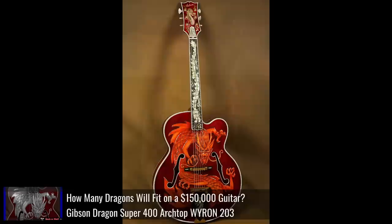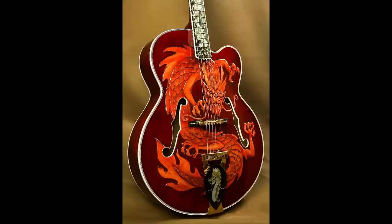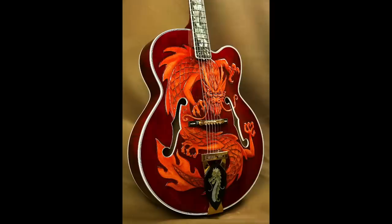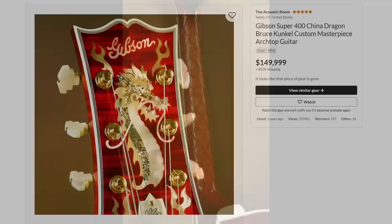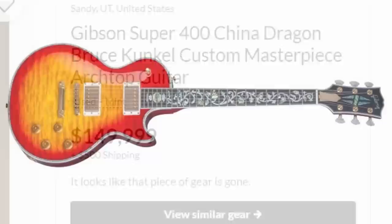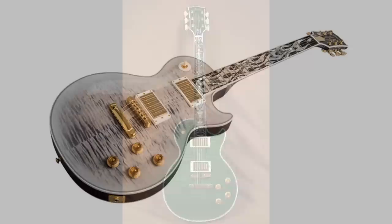Bruce Kunkel's name is important because he designed the dragon. We first saw this design about three years ago on what has been dubbed the Dragon 400 — one of Bruce Kunkel's final creations for Gibson. He designed a very ornate Super 400 with the giant headstock, old Gibson logo, a fancy dragon inlaid on the headstock, mother of pearl dragon truss rod cover, dragon fretboard inlays, a relief carving on the top with a matching dragon crest, and dragon scales on the neck. That was an expensive beast at $150,000.